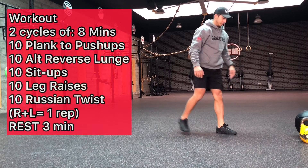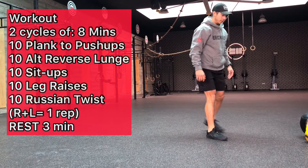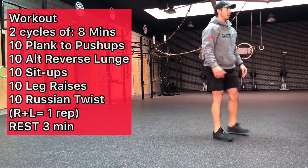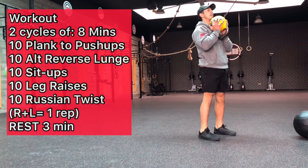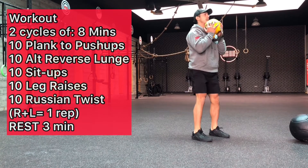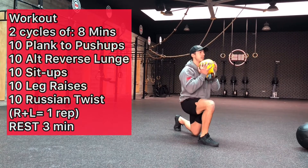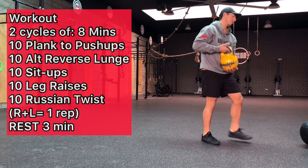Next he'll move into the alternating lunges. We did these yesterday, but our focus is a little bit more on the glutes this week, so we're hitting these again and scaling up — we're going to be adding some weight. Diego's going to take a kettlebell and hold it in that goblet squat position and then continue those lunges. So this is a scale up: if you already have the alternating lunges body weight, you can make this a little more challenging by increasing the load.